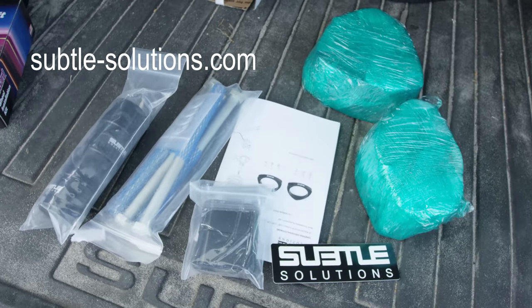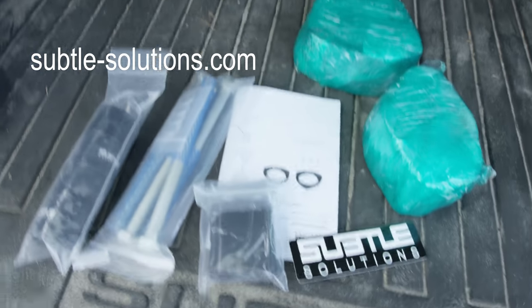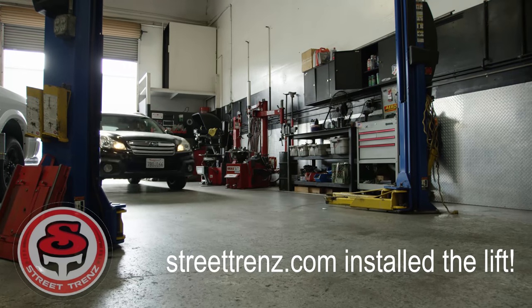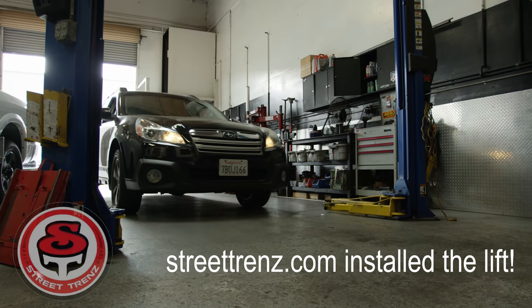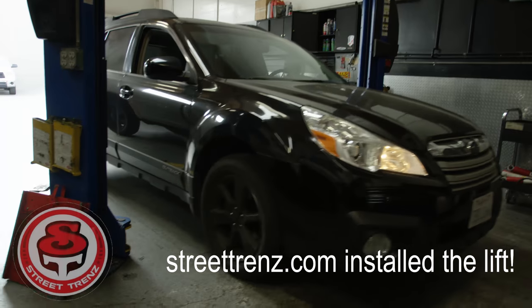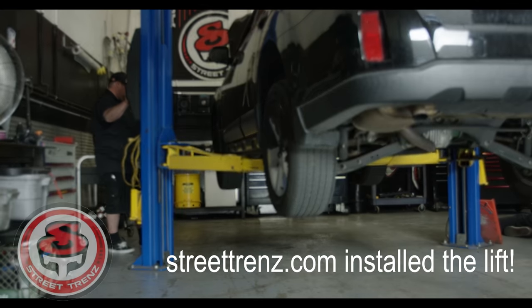These are the spacers — the aluminum ones, with the bigger ones on top being the front and the smaller ones for the back. It's an inch aluminum with a three quarter poly spacer, and the poly spacer helps take out the road noise.